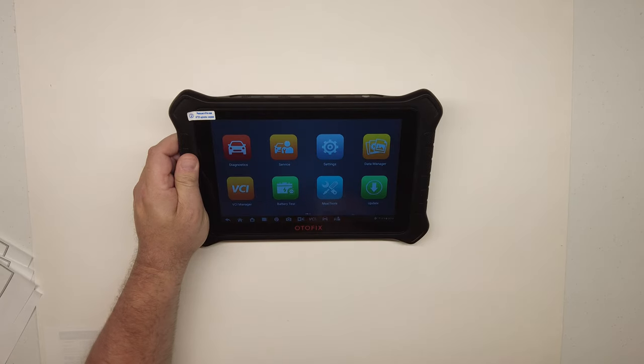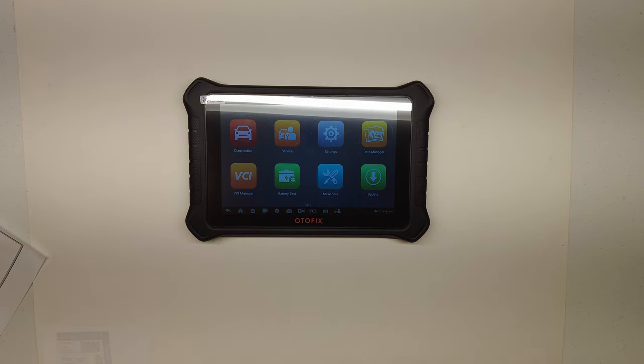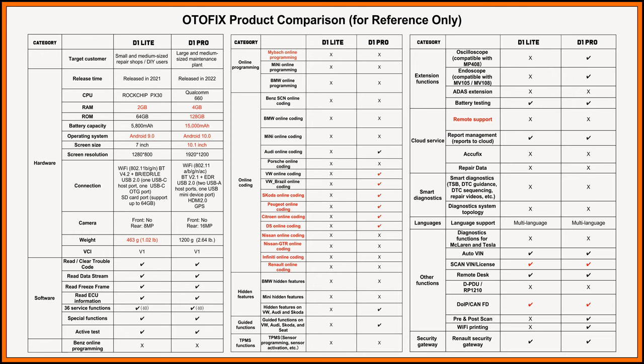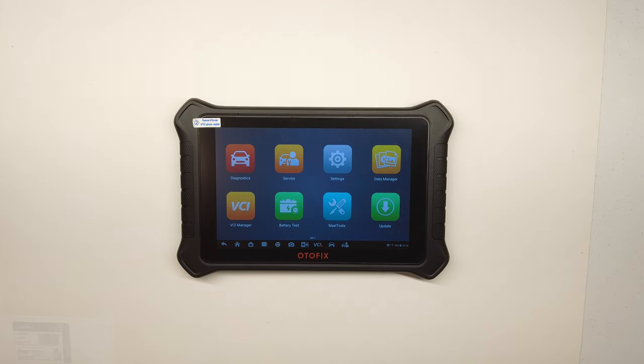This scan tool has a few more abilities than the D1 Light. I have a comparison chart that I'll put on screen so you can see the differences between the D1 Light and the D1 Pro — this will also be in the dedicated comparison video. Anyway, this thing is awesome — it scoots right along. Now let's take it outside and plug it into a car.